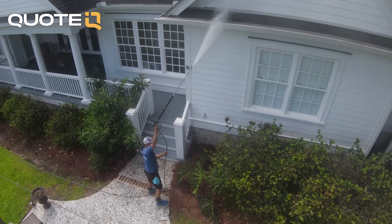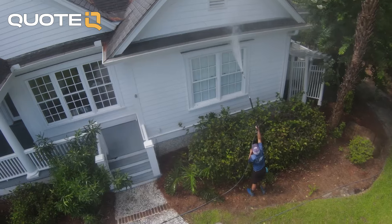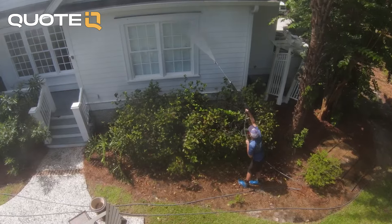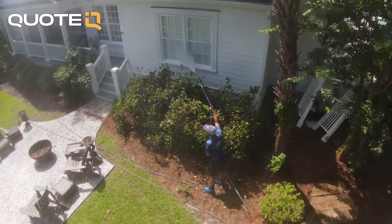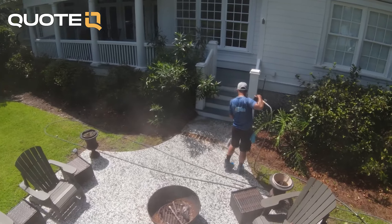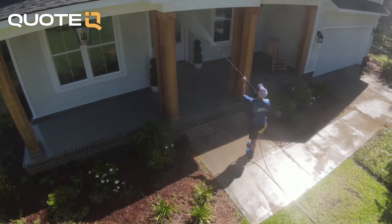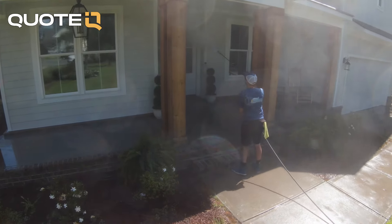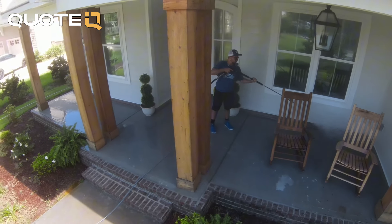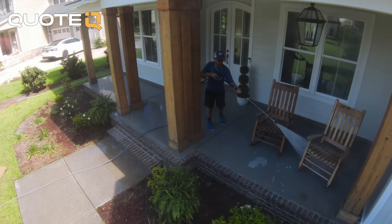Walking around gives you a good idea of what you're going to be dealing with on the property, so you can mentally prepare how to go about the job. You're taking note of potential and existing issues, protecting your business by documenting everything, then sending it to the customer via text or email. A 28-point inspection also gives you the opportunity to upsell — you might notice their patio is really bad, their service yard is bad, they've got stuff growing out of their gutters. It's a huge opportunity to increase the average ticket price at every single job.